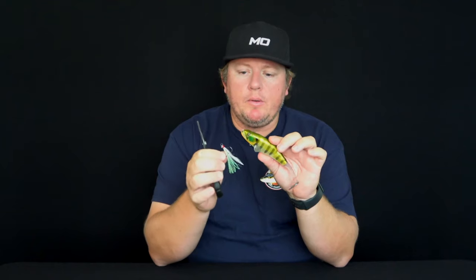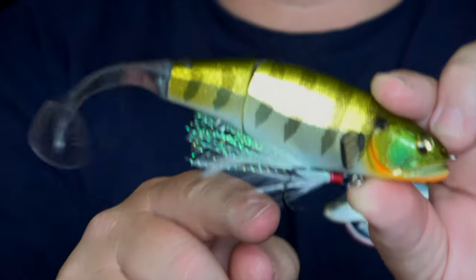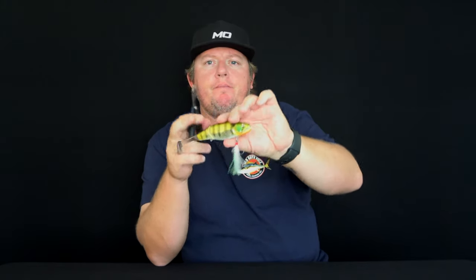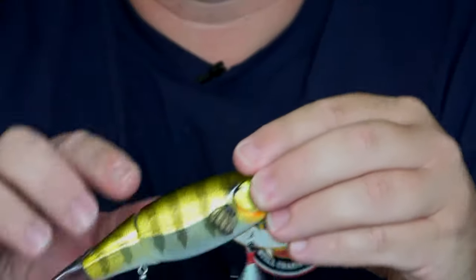Now your next step is to put your trebles on. Grab yourself a pair of split ring pliers. When you're putting the treble on your lure, make sure it sits on the lure properly — make sure that bottom hook is facing down. First one's on. Now I'll whack the second one on exactly the same way. And there's the lure built.